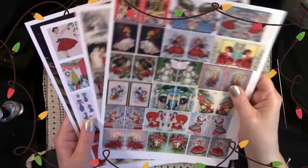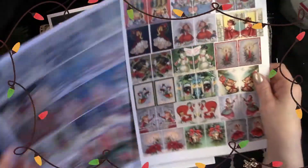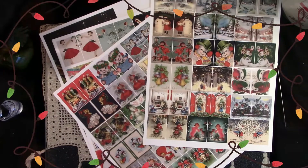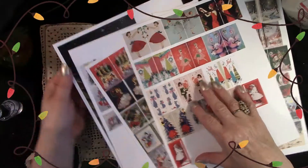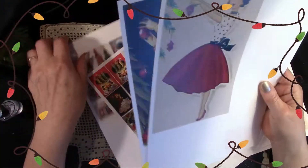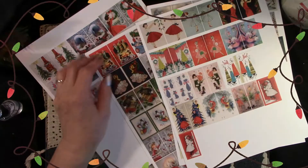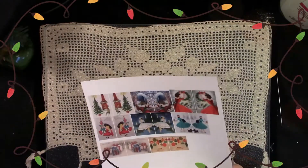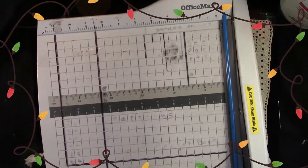Here we have some vintage holiday greeting cards I've printed off on not-so-fancy cardstock. These images for our purpose today are about an inch and a half, and these larger pictures I'm about to share — we will visit those in another craft next week. Aren't those sweet? Some of these cards, as I was searching for them, I remember having them at the house when I was little, so they were sort of like visiting old friends. And now we're going to get to work.